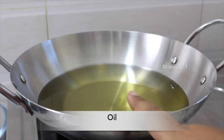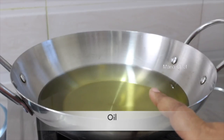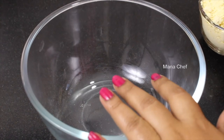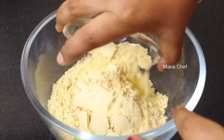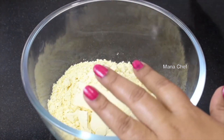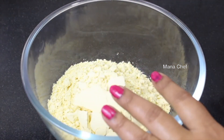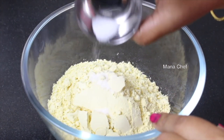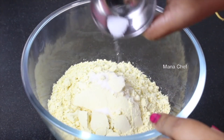Now let's deep-fry it with oil. Let's put it in a mixing bowl. I'll show you the quantity, so I'll make it in the bowl. Put it in the bowl. This salt is sweet. It's very good to add salt.